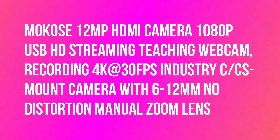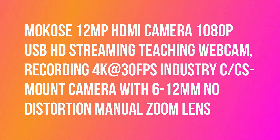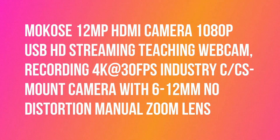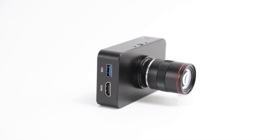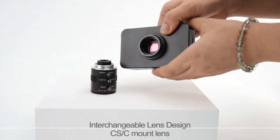MOKo SE 12MP HDMI Camera, 1080p USB HD Streaming Teaching Webcam, Recording 4K at 30fps, Industry C mount camera with 6-12mm no distortion manual zoom lens.